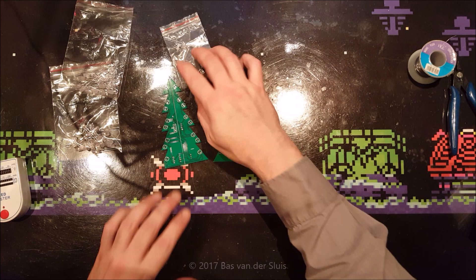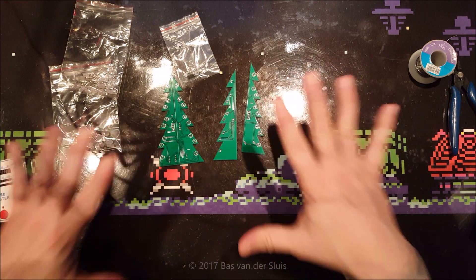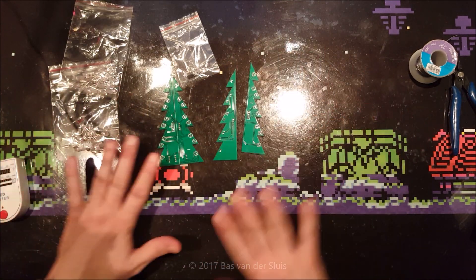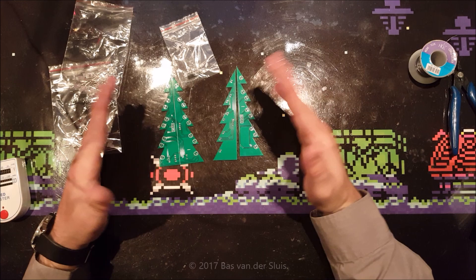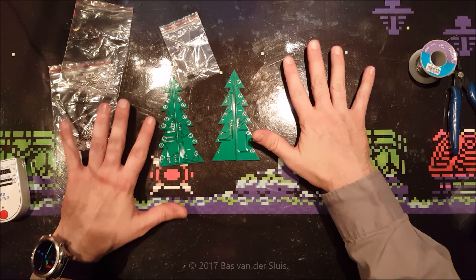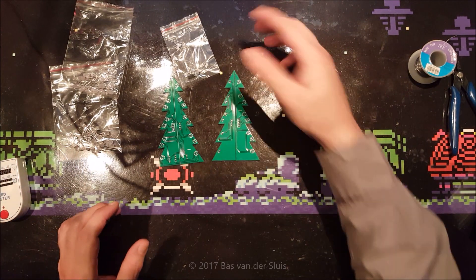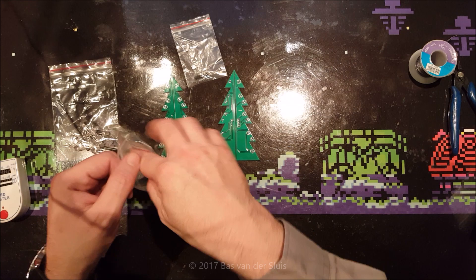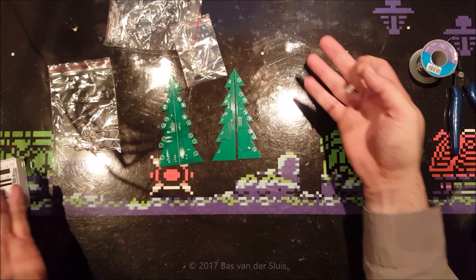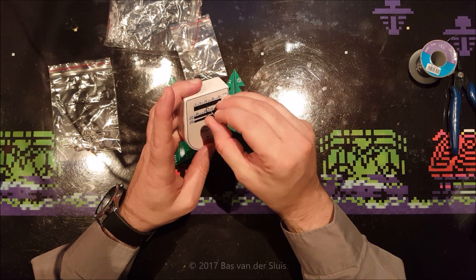Before I start, I've heard some subscribers say my desk is very reflective. I know, I'm already looking for a new desk and new background. I've been looking anywhere for anything that will do but I cannot find anything. I've been looking into cutting mats but they're all green and I want a gray one — I want it to be neutral.